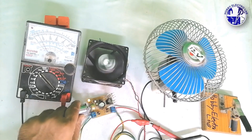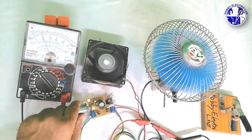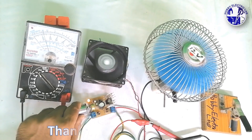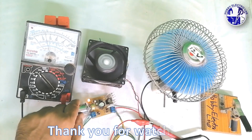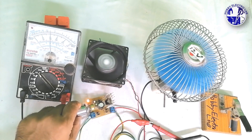Thanks for following along with our LM317 variable power supply project. If you enjoyed this tutorial and want more DIY electronics projects, don't forget to subscribe to our channel. Hit the bell icon to stay updated with our latest videos and join our growing community of tech enthusiasts.